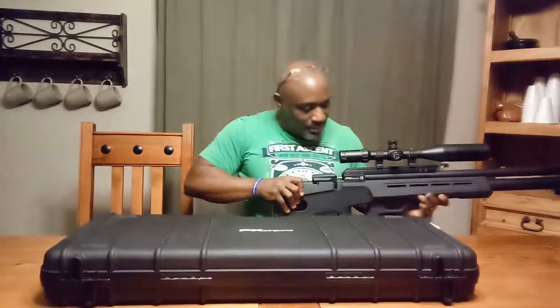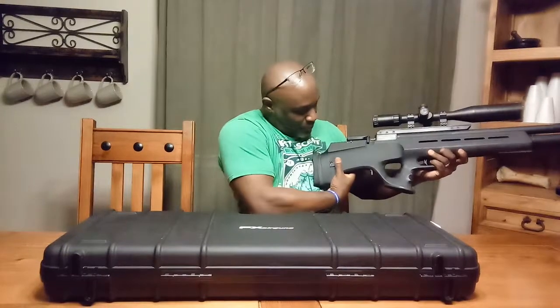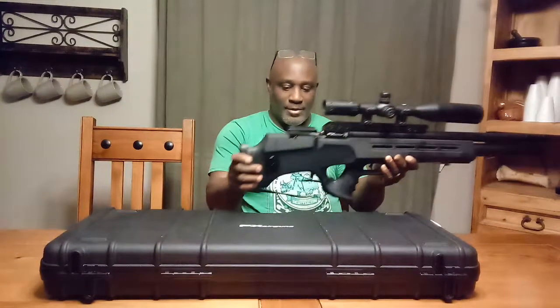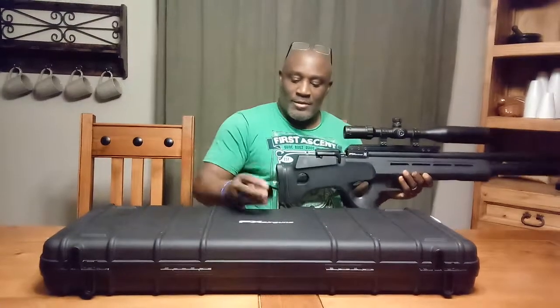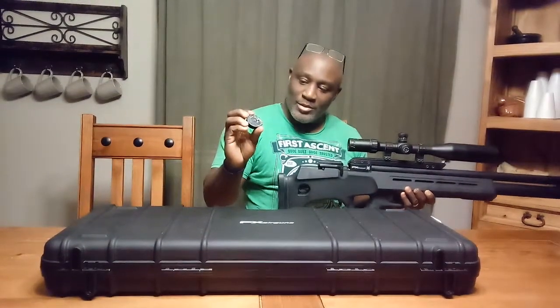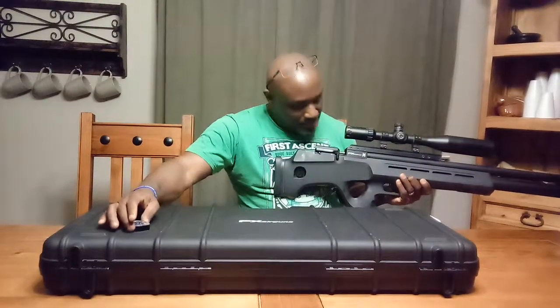They did a neat thing here — they made a little compartment for the magazine, which is pretty cool. This slides right in there. I thought that was pretty genius.